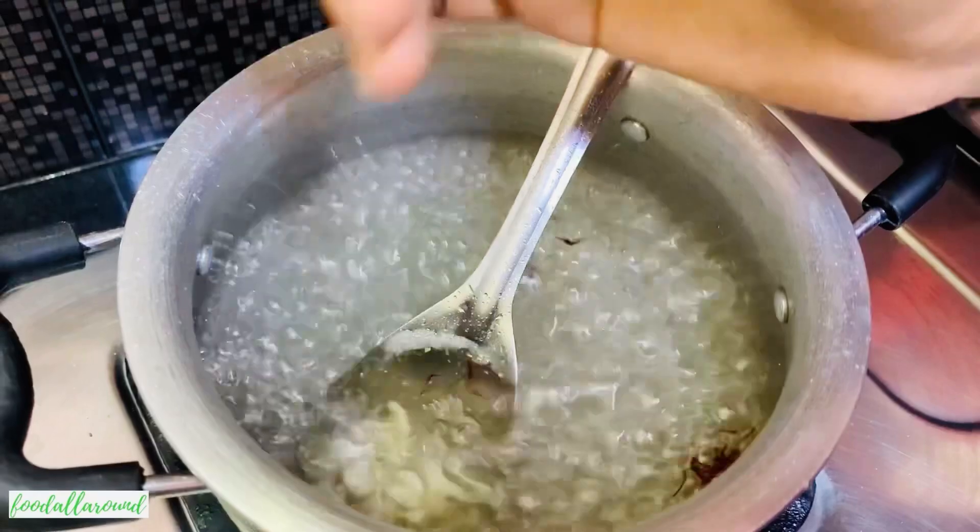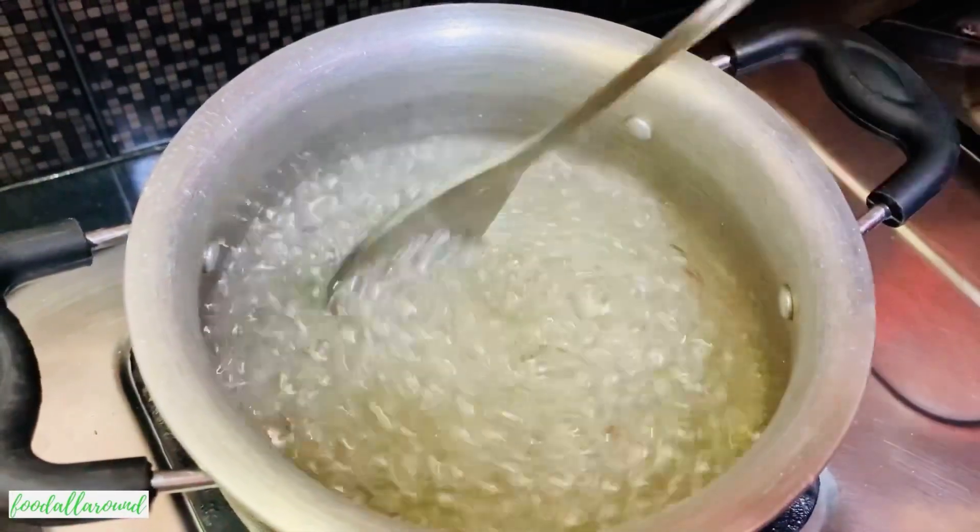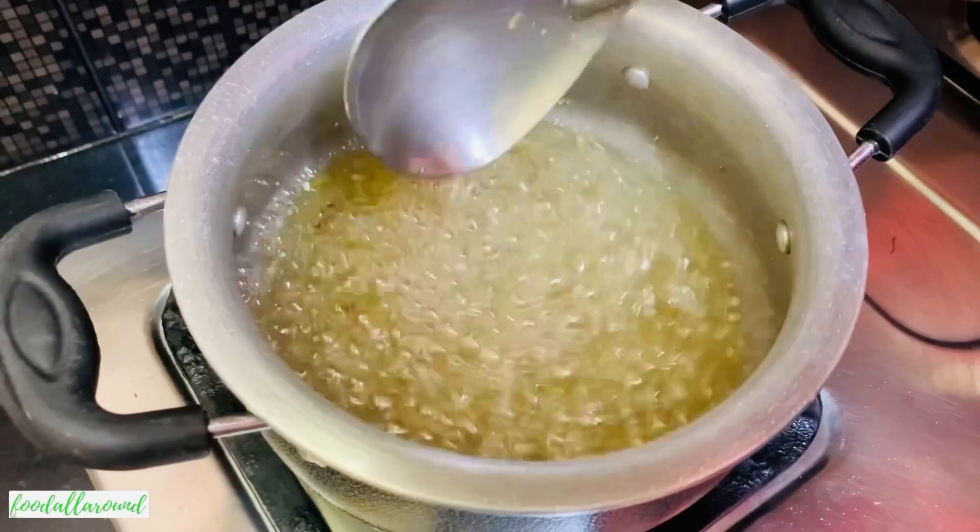Then add in one-fourth teaspoon saffron and give it a mix. At this point, check the consistency — we only want a sticky consistency. It takes around 10 minutes.